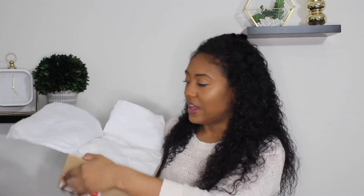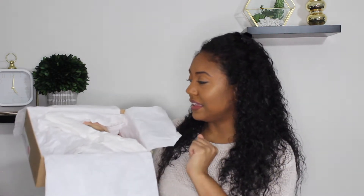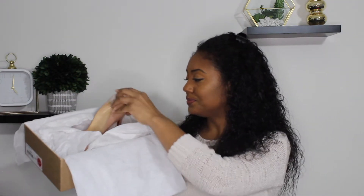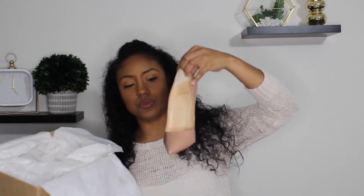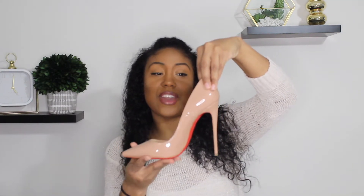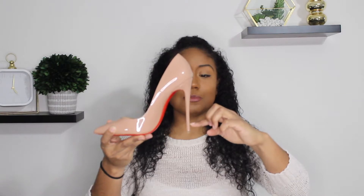Continuing with the unboxing — inside you have wrapping paper and then the shoe, with some cloth in the middle. Taking a pair out: these are the shoes. As you can see, this heel is very steep. You'll probably get about an hour's wear before they start hurting your feet. If you got the 100 millimeter version you'd take off a bit of height, but it still wouldn't be a dramatic difference. These are very, very nice.